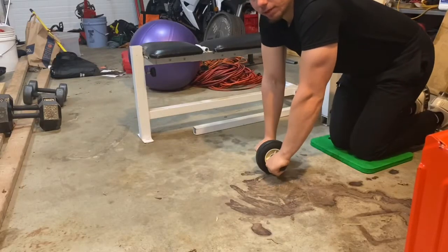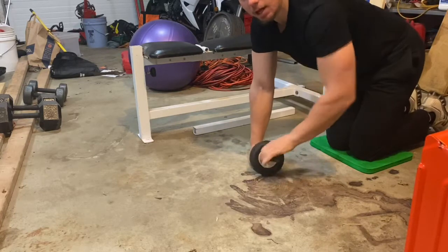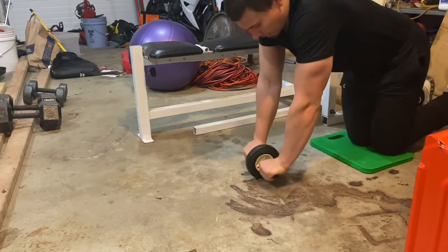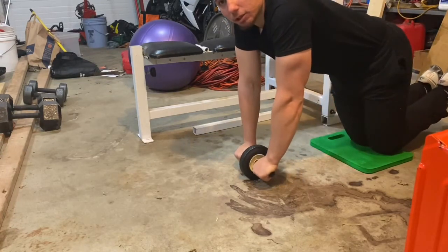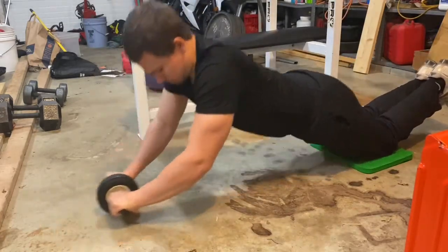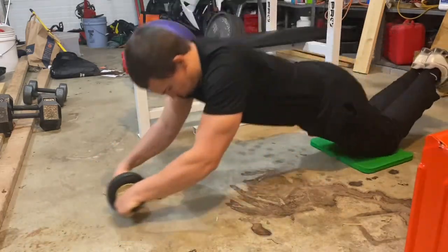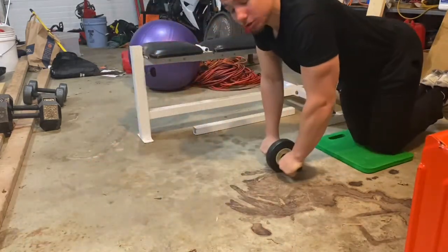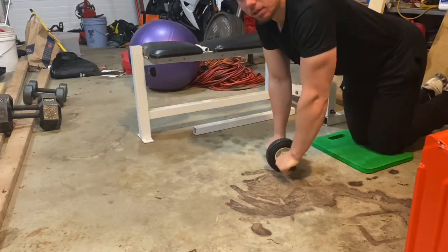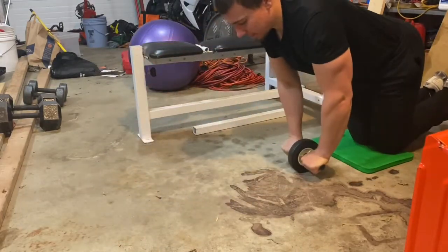The last exercise in this tri-set is the ab roller, aiming for about 10 to 15 reps. I like to put padding down for my knees. We're going to do a nice controlled motion keeping the abs engaged. If you can't do all 10 or 15 reps that's fine — do whatever rep scheme is right for you and adjust as needed.